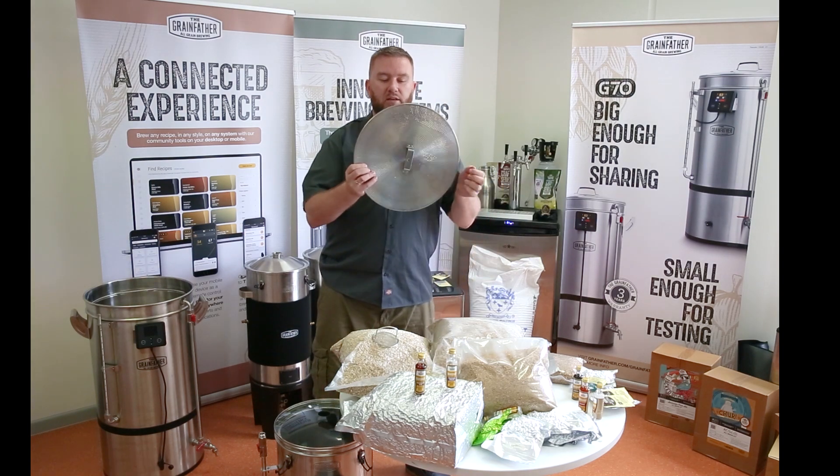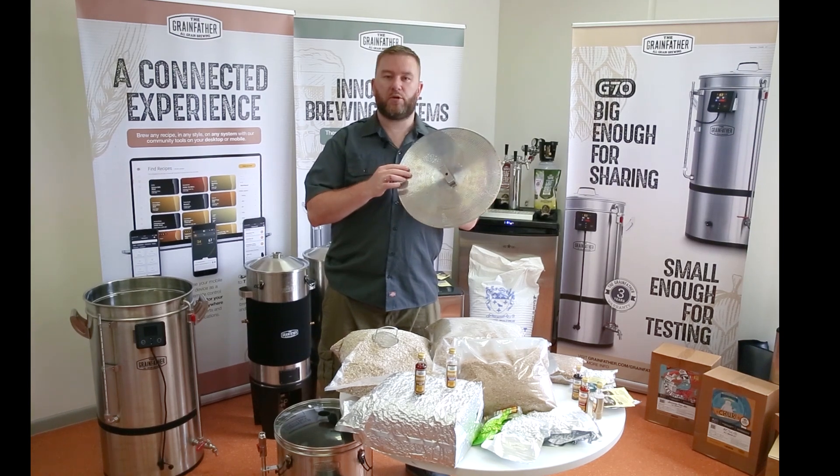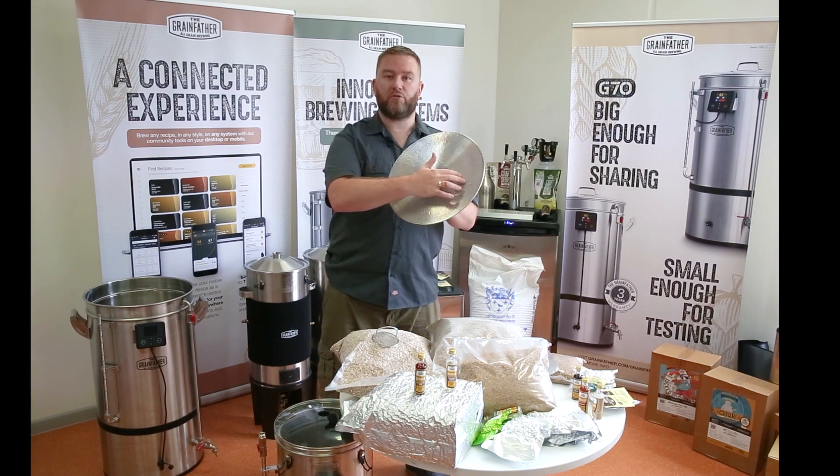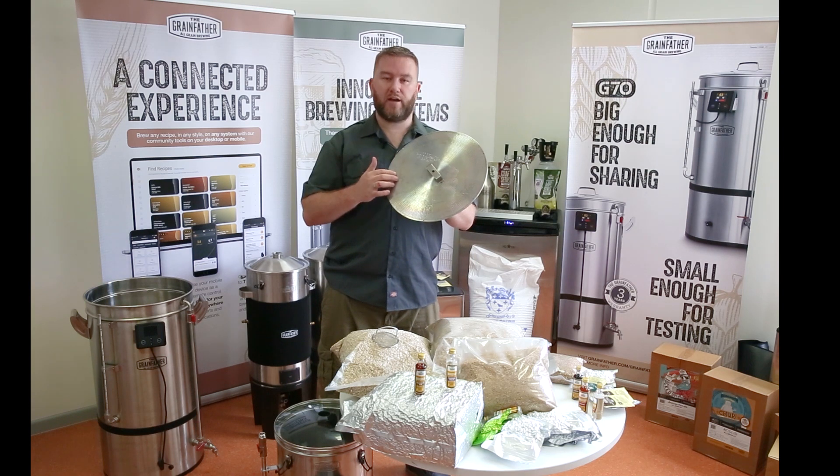On the bottom of the G70 is the bottom plate, or the bottom filter plate. We use the bottom filter plate and it remains in place during the boil to capture any of the large particulate matter that may build up on top. This stops it from going into the pump and allows us to recirculate the wort whilst mashing efficiently.